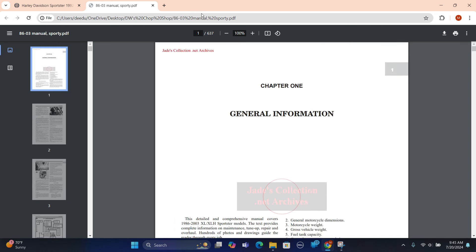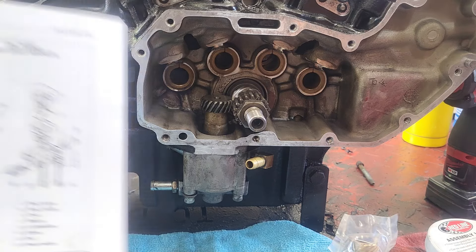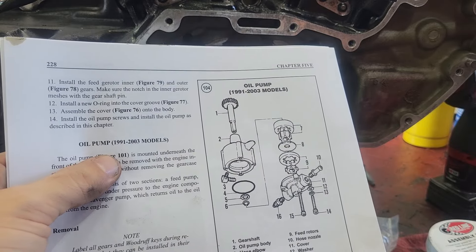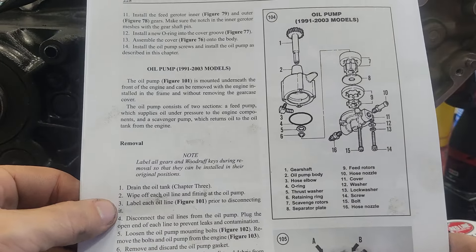Let's get back to putting this Sportster together. Now we know where to get a manual and we have it printed off. This is a 1992 model, so we're using the 91-03 pump model. First thing: drain the oil tank. Wipe off the oil lines.